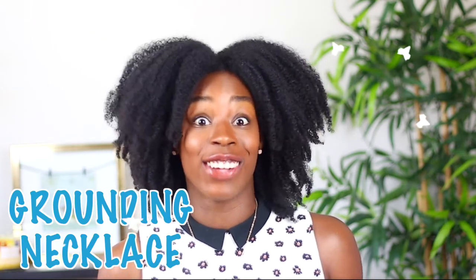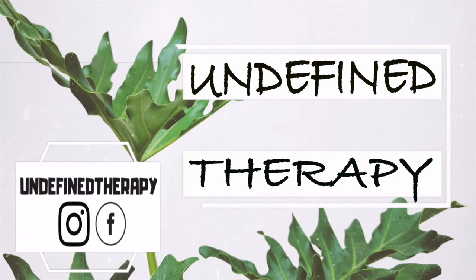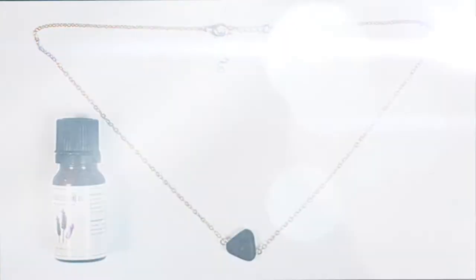Welcome back to Undefined Therapy. Today we are doing a grounding necklace. If you want to know what a grounding necklace is and how you can get your hands on one, I definitely encourage you to keep on watching. A necklace is something that you can wear anytime, anywhere, and no one has to know that you're actually doing a therapeutic technique.